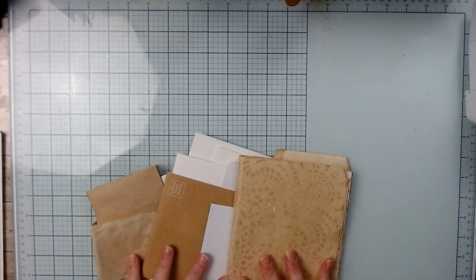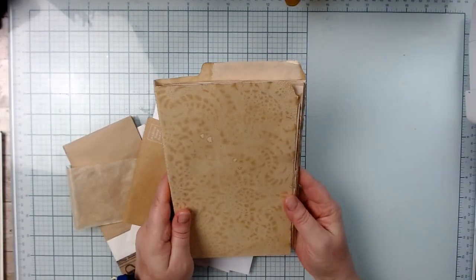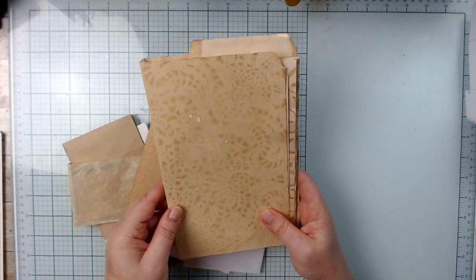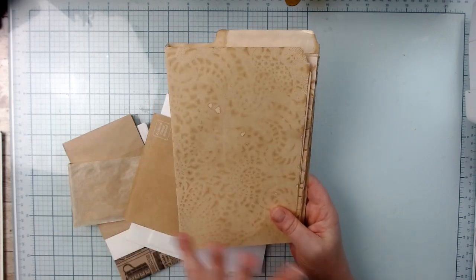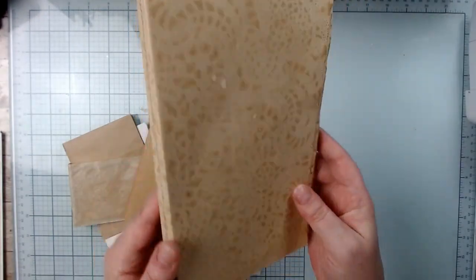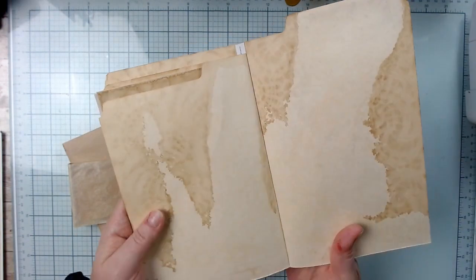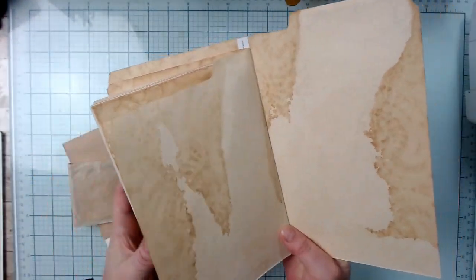So let's talk about the bases. The main base is a file folder that I got in an order that's been tea dyed or coffee dyed. As you can see, it's got like a lacy type print on there — really beautiful. It's got some tea dyeing in there. I love the waterfall-y stuff there.